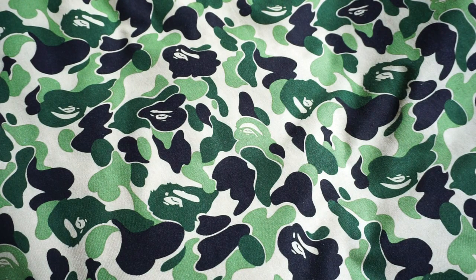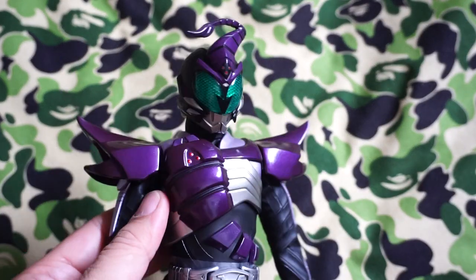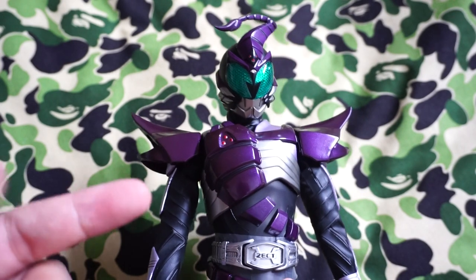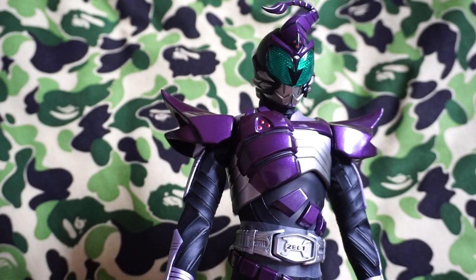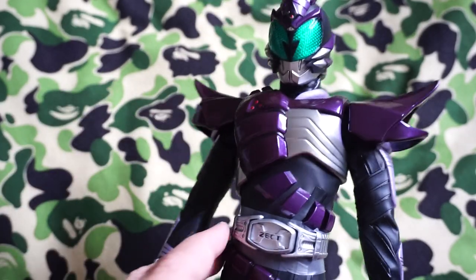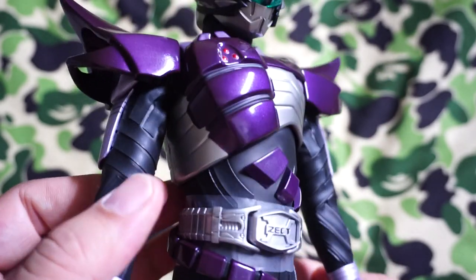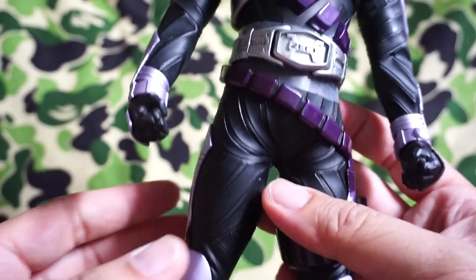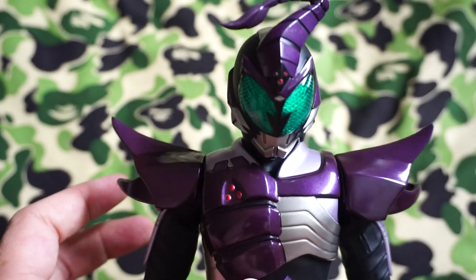Now let's go to the figure. I've seen online that some of the other Kamen Riders from the Kabuto series, like The Bee, tend to have the paint job kind of deteriorate over time — there are different shades of yellow. But with this figure, there doesn't seem to be that kind of issue at all. The paint job still looks great; it's got that glossy finish, no different shades of purple. Similar to Kick Hopper and Punch Hopper, the paint job definitely holds up over time.